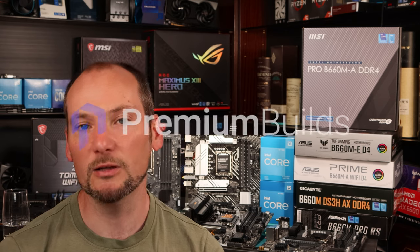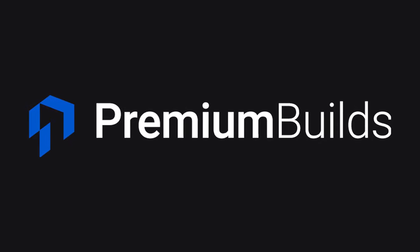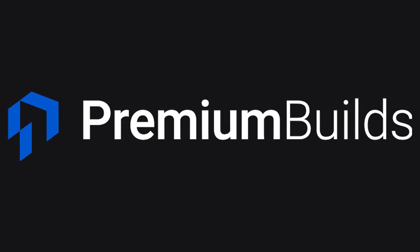We really hope you found this video useful — perhaps it saved you some headaches or a bit of money. Please do like and subscribe; it helps our channel out massively and enables us to continue to do this kind of testing for you. We have got a full roundup of B660 motherboards in the pipeline using information gathered from doing these tests, so if that interests you please click like and subscribe to our channel. Also please check out premiumbuilds.com — we've got loads of advice and recommendations on there to help you get the most out of your PC.